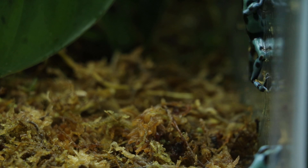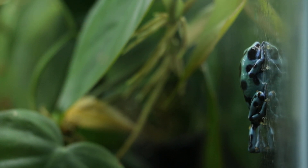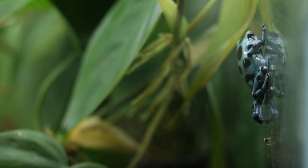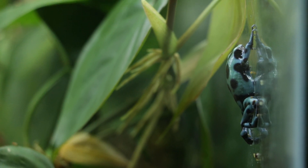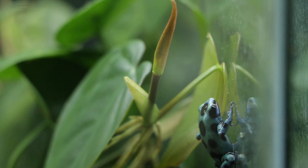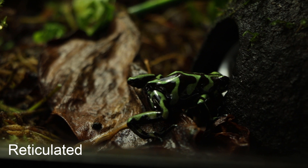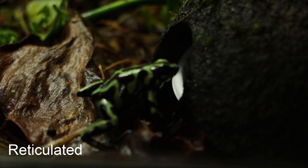Like all dart frogs, auratus are diurnal, although some morphs tend to be more bold and active than others. Among the ones I keep, the El Cope and Microspot are the boldest, kind of rivaling the leucomelas in terms of visibility. While the Super Blue and Reticulated are noticeably shyer, probably just slightly more bold than most of my thumbnails. Auratus are mainly considered a terrestrial frog, although some sources classify them as semi-arboreal, which I would tend to agree with based on how much they seem to climb in my vivariums. They can be housed successfully in both horizontally or vertically oriented vivariums and they will make full use of whatever space is provided.